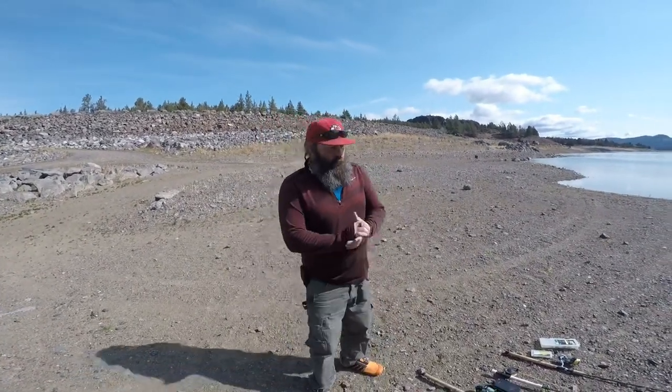Welcome back to another episode of G-Man Fishing. We are shooting a how-to video for catching fish at Primeville and Ochico Reservoir.